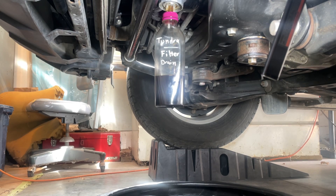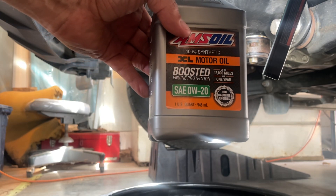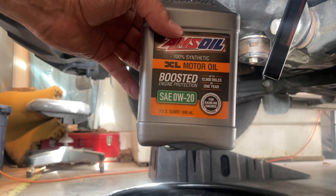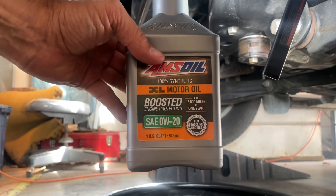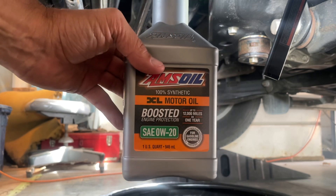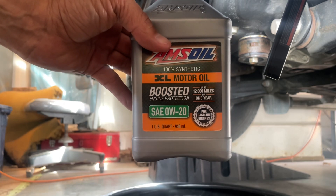I'll show you the oil I'm going to use. I use AMSOIL XL — this will go one year and 12,000 miles. They have a signature series that goes 25,000 miles, and they have the hybrid oil that I use in my RAV4. I highly recommend the AMSOIL brand. You can buy that from me — I am an independent dealer. Look it up at USA1RacingOil.com for all your vehicle needs. They also have commercial blend oil, so check out all the new stuff that they have.